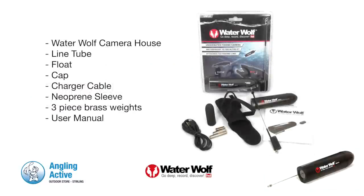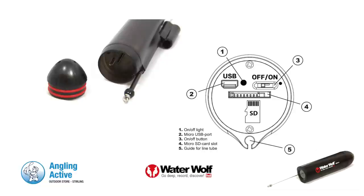In the box with the camera you receive the line attachments necessary, a charger cable, protective sleeve, brass weights and the user manual. You will also require a micro SD card up to 32GB.